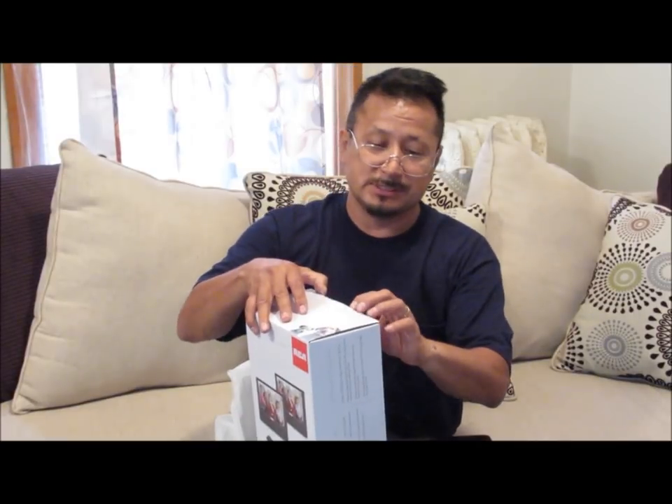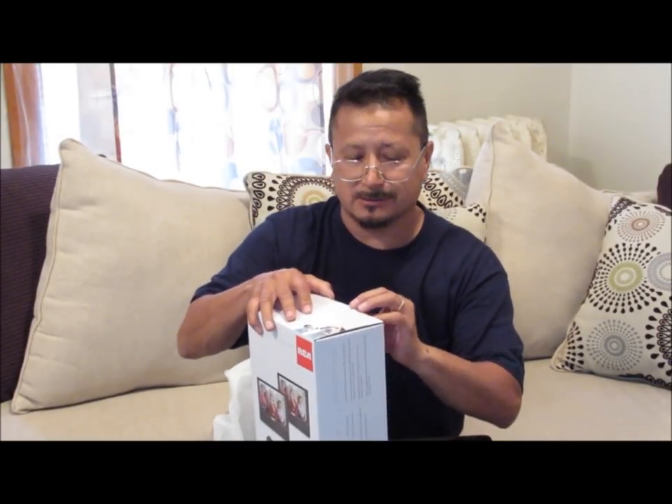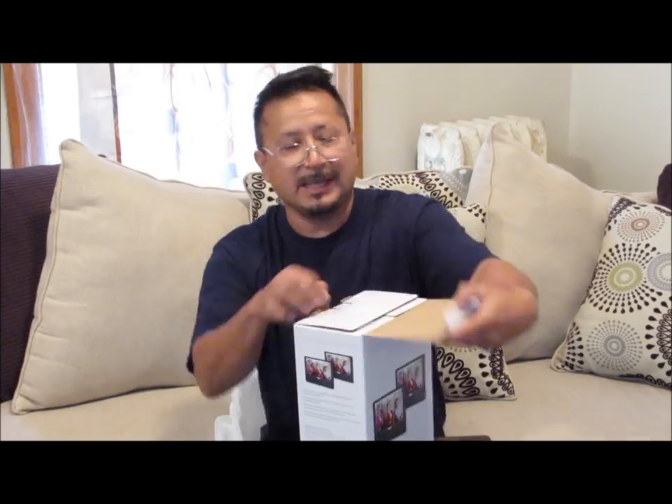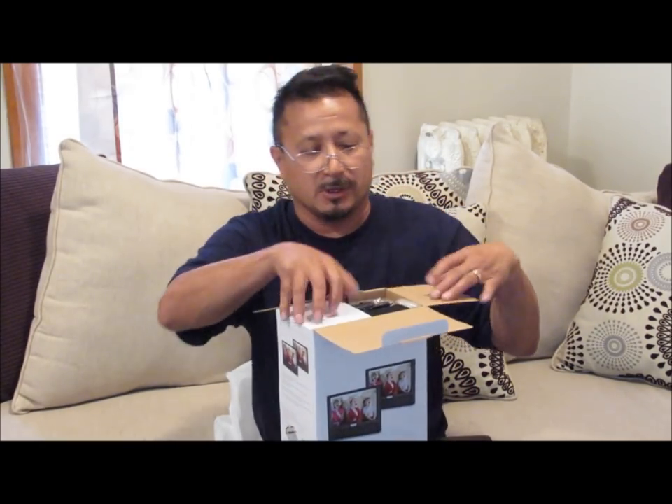We're renting a 15-passenger van so there's going to be a review on that too. These DVD players actually hang on the seat, so we're going to split them - one in one row and the other in the other row. This is the unboxing of it and I don't just do the unboxing - I'll put this in my van and then we'll start from there. Let me get this open right here - I got it from Walmart.